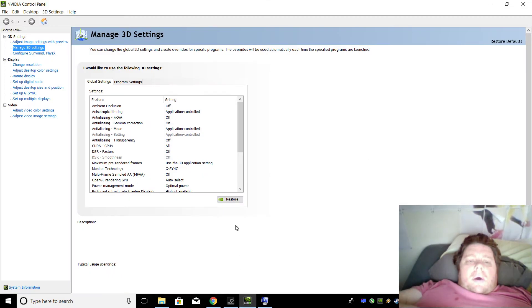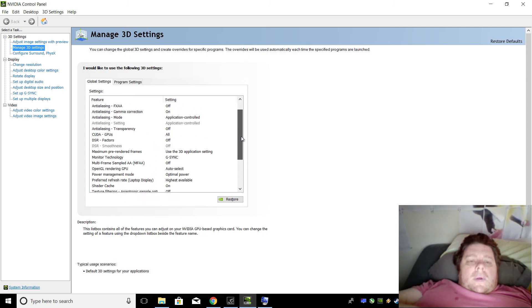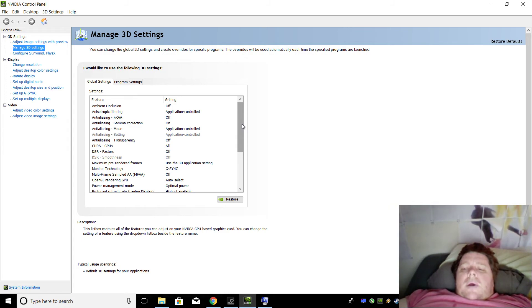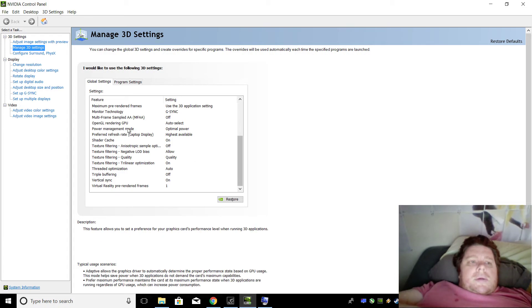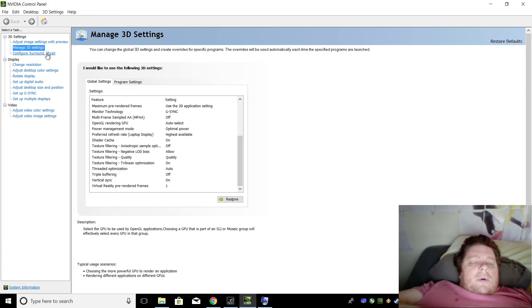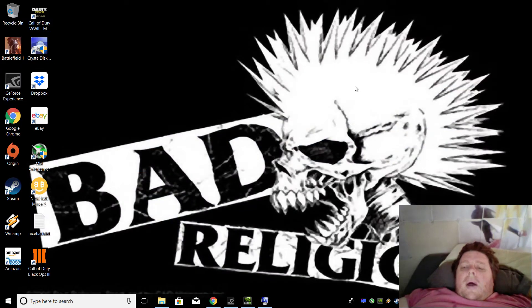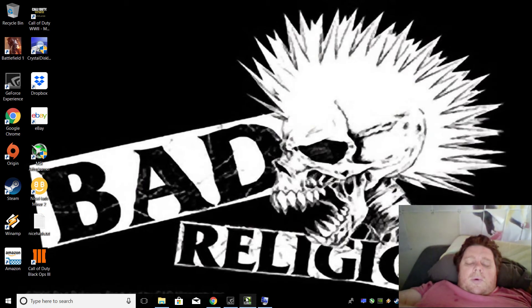I've got the Nvidia settings all stock. It's got a G-Sync screen — a 120Hz G-Sync screen. The laptop's got a GTX 1070 in it, but I'd still run it at 60Hz because it won't play games maxed out at 120 frames.